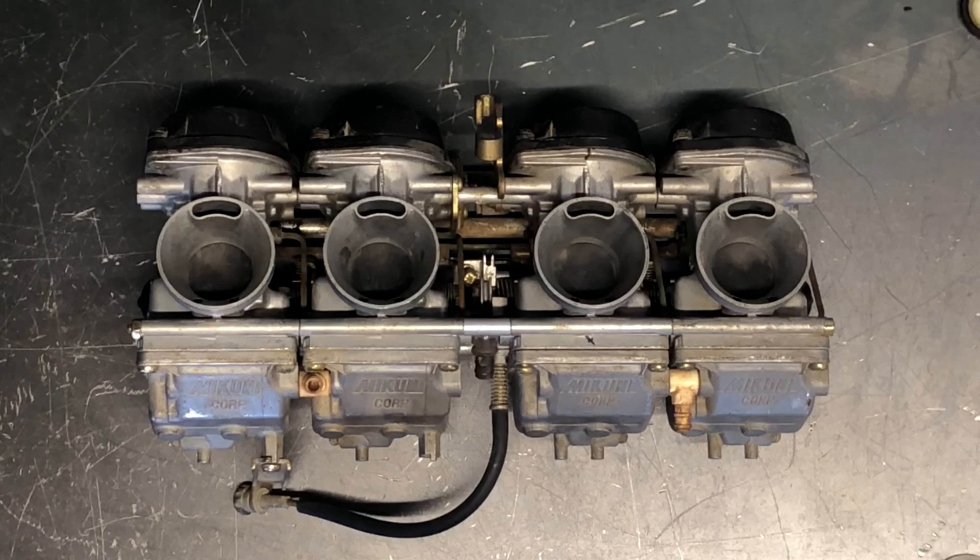Today we're going to be going through the carburetor set on a Yamaha FZR 600. This is an inline four so we've got four carburetors here that are almost identical, so I'm just going to go through one in great detail. The other ones I'm just going to do a quick overview and show you different spots and how they differ.